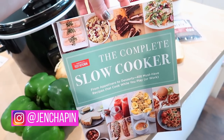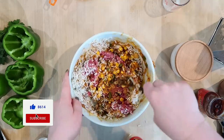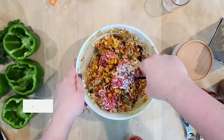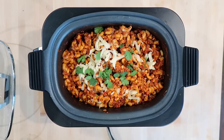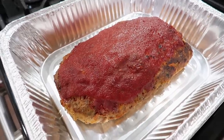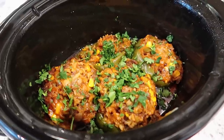Hey guys, it's Jen, welcome back to my channel and welcome back to another video. Today I've got four delicious slow cooker recipes for you all using ground beef. We're going to be making some delicious chili mac, as well as some spaghetti and meatballs. I've also got a really great meatloaf recipe and some Tex-Mex stuffed peppers. So let's go ahead and get started.